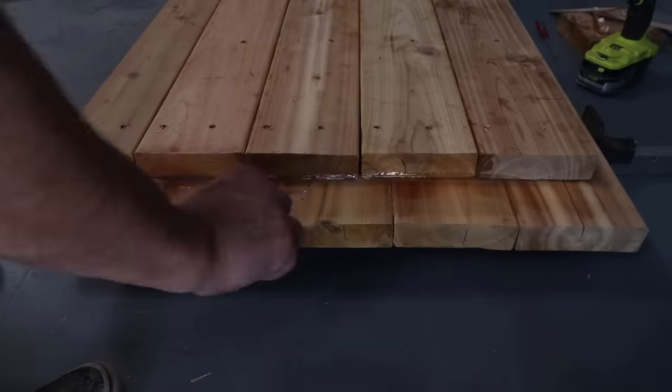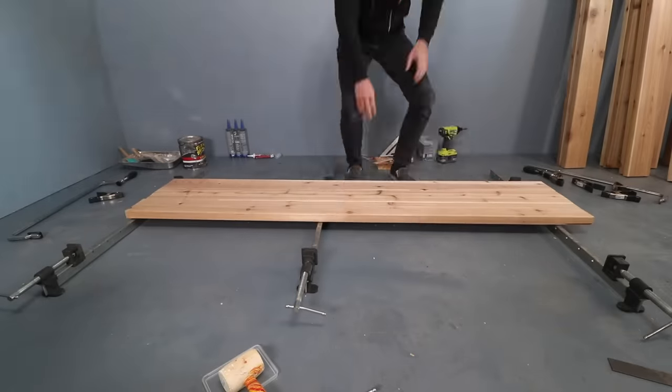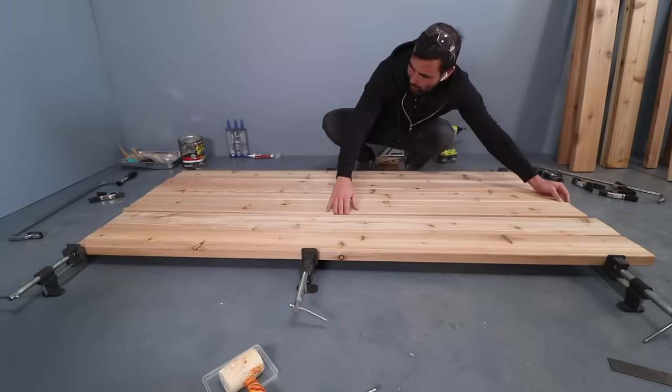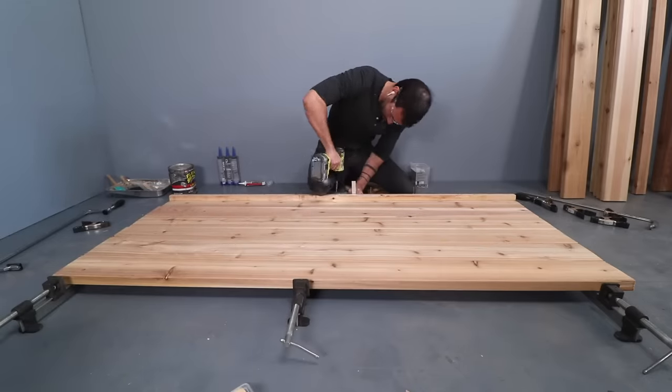I also applied a thick coat of flex seal to the ends, since the corners of this tub are going to be the weak points for leaks. Next up I started on the bottom panel. I laid out some boards just to see how wide it would feel if I was inside of it, and decided to make it six 2x6s wide.